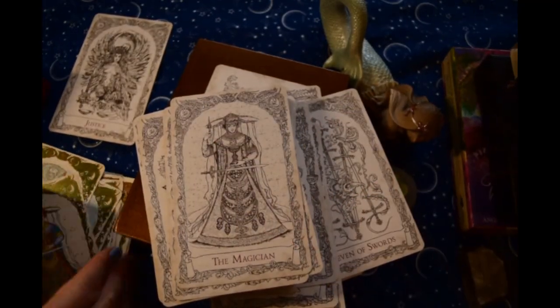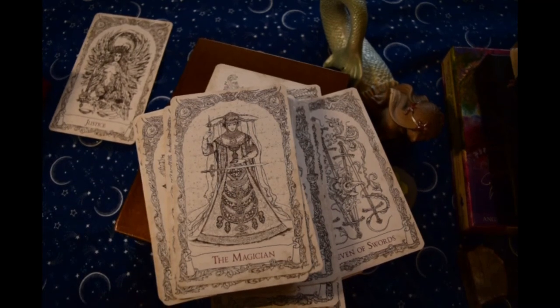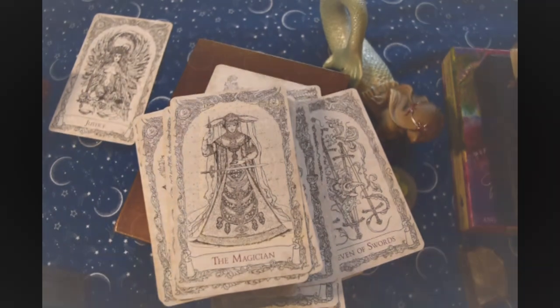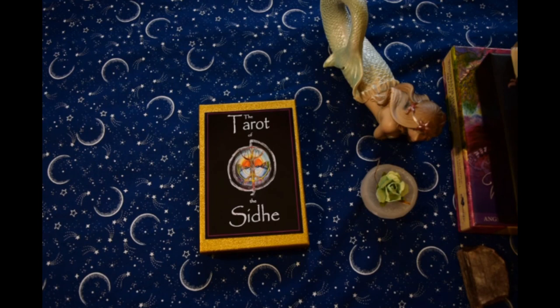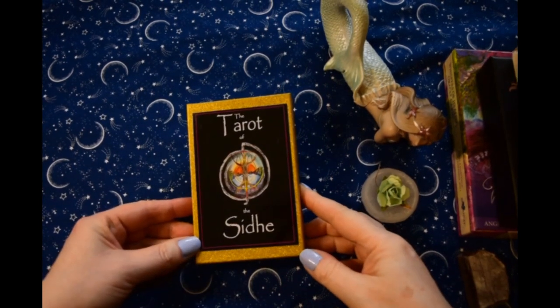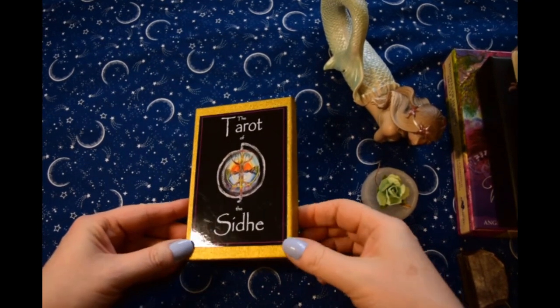This is just such a beautiful deck. There are pips but — here we go — here's the Magician. Take a look at those side by side just for comparison sake. That's pretty spectacular. The light in here is not the greatest even though it's a sunny day outside and I'm close to the window.